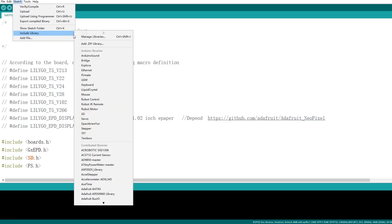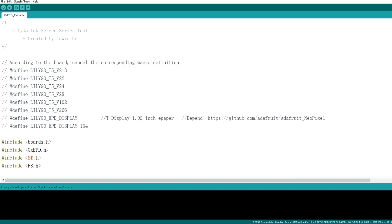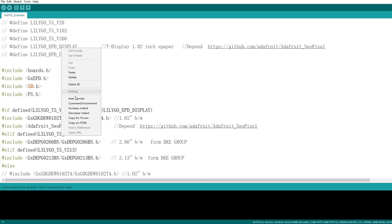Next, add the two ZIP files you just downloaded to your libraries. Check your include library menu, find LilyGo EPD display, and uncomment it.